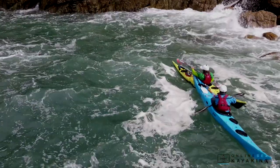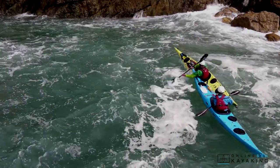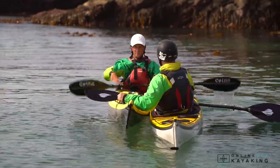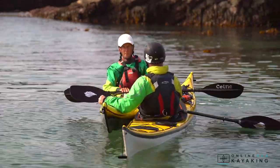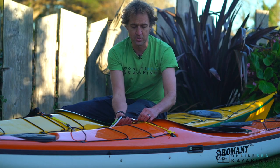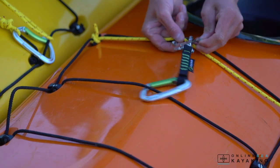An incredibly useful towing technique is a contact tow. We'll go through where to use this and how to set one up. We'll also look at the ways in which you can use clips to mechanically clip two kayaks together in a contact tow — the different types and the drawbacks and benefits of different ways of doing it.